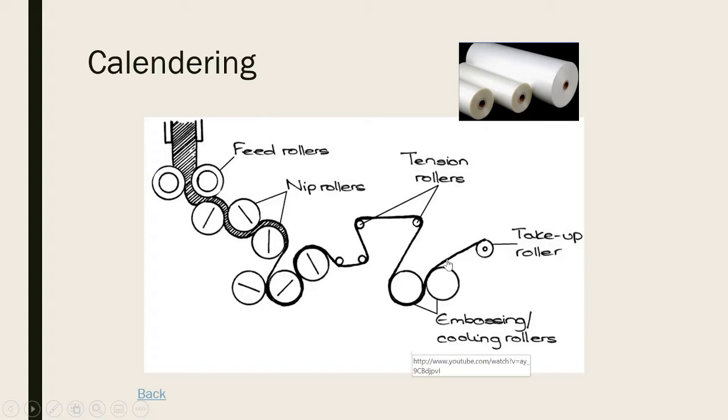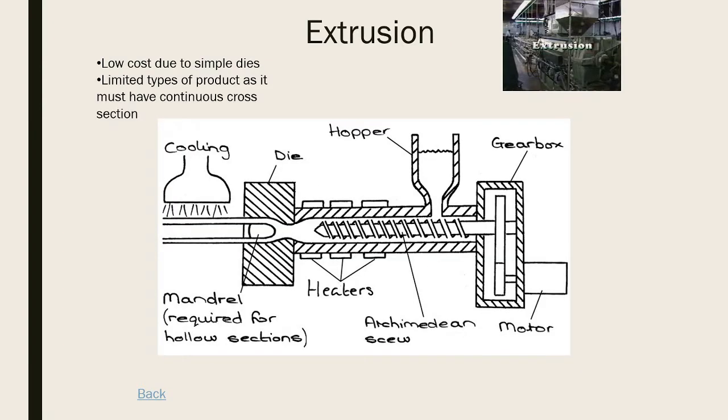After the tension rollers, the plastic goes through the embossing and cooling rollers, where graphics like a logo can be printed on. Then it goes to take-up rollers and is cut down to size. To recap: the feed roller feeds material in, the nip rollers pinch it, tension rollers pull it thin, then embossing and cooling rollers, then take-up where it's cut to size. Typically used for carrier bags and cling film.